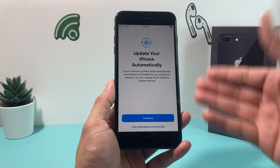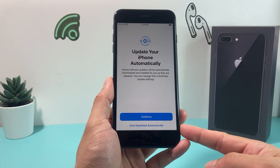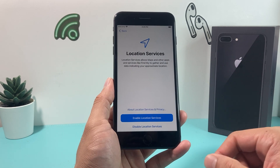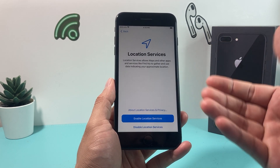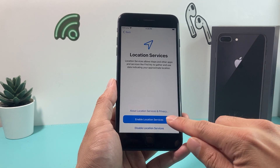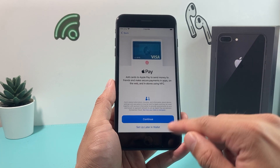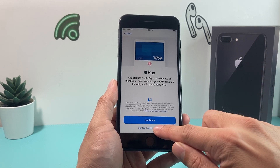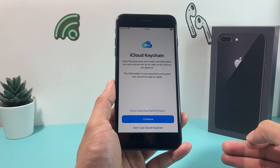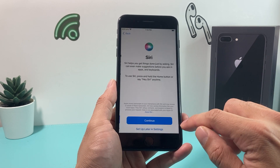The next step tells you that the phone can automatically update or download updates. I usually like to hit continue. For location services, you want to activate it if you'd like to use maps and similar features, so hit enable. Then Apple Pay — if you want to add your cards now you can, otherwise set up later. You can also set up iCloud Keychain to store your passwords and credit card information, though that's all up to you.